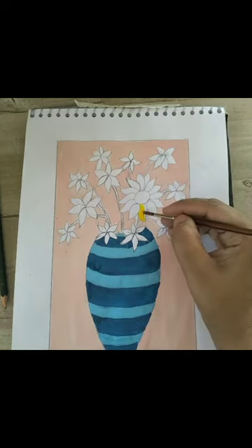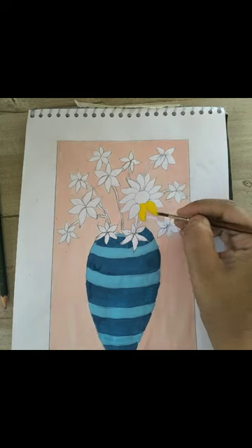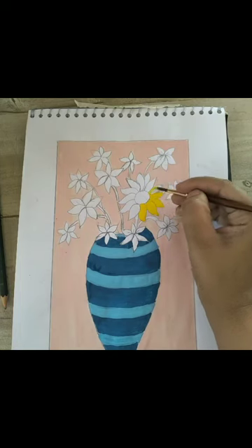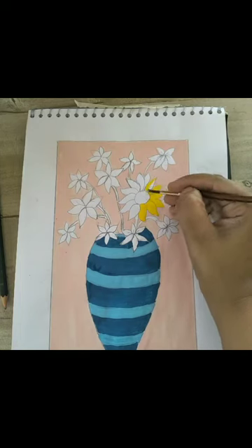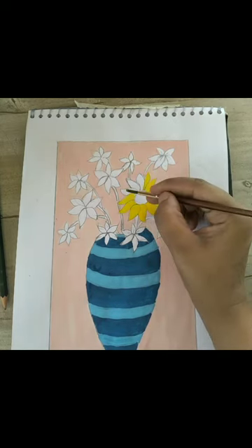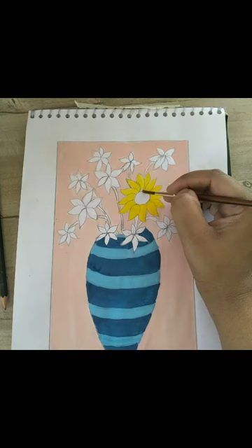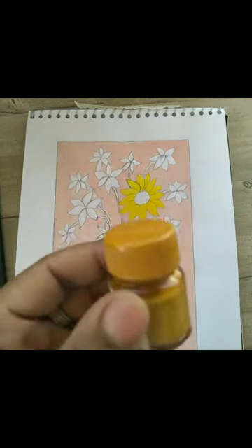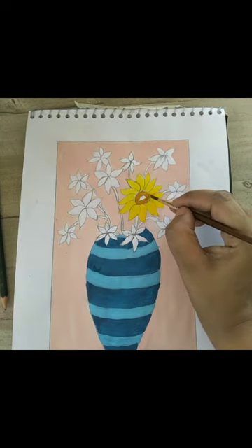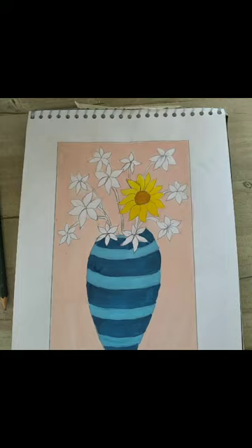Now I will take chrome yellow — also called golden yellow — for the flower. For the big flower I have taken round brush number three, and for the small flower I will take round brush number two. First I will fill the petals with chrome yellow, then I have taken ochre yellow for the center area of the flower and will fill it with ochre yellow.